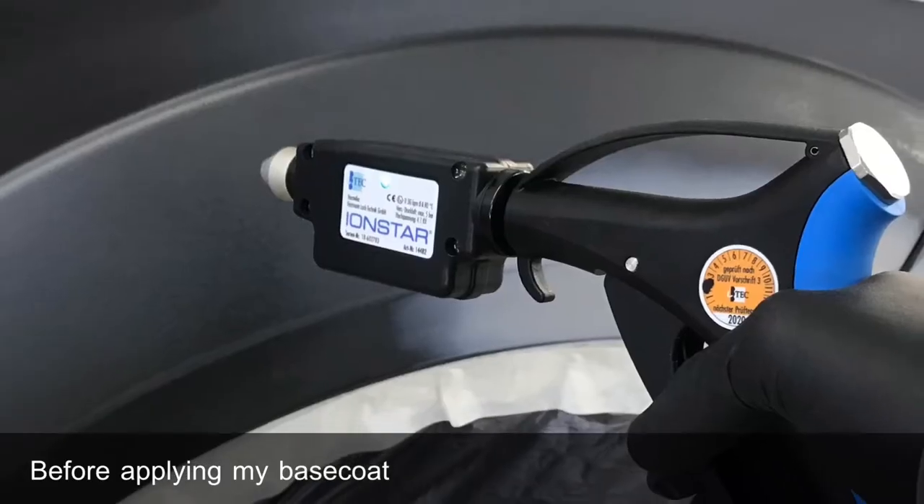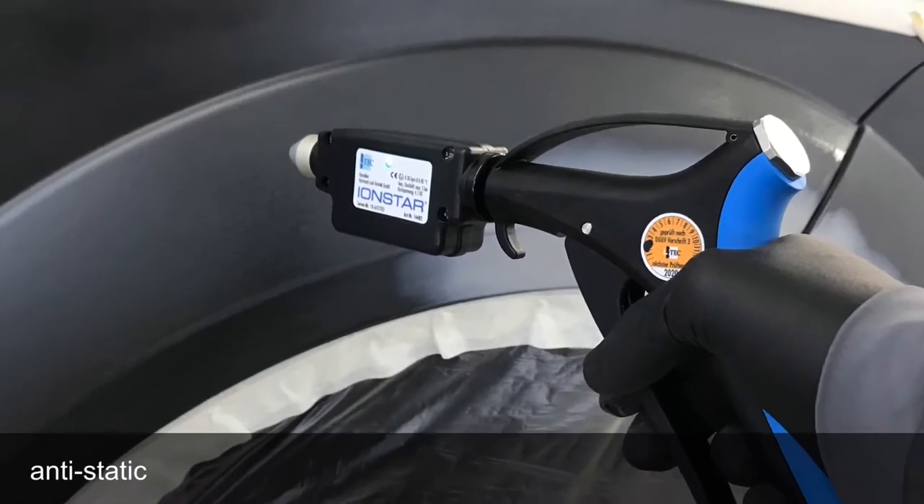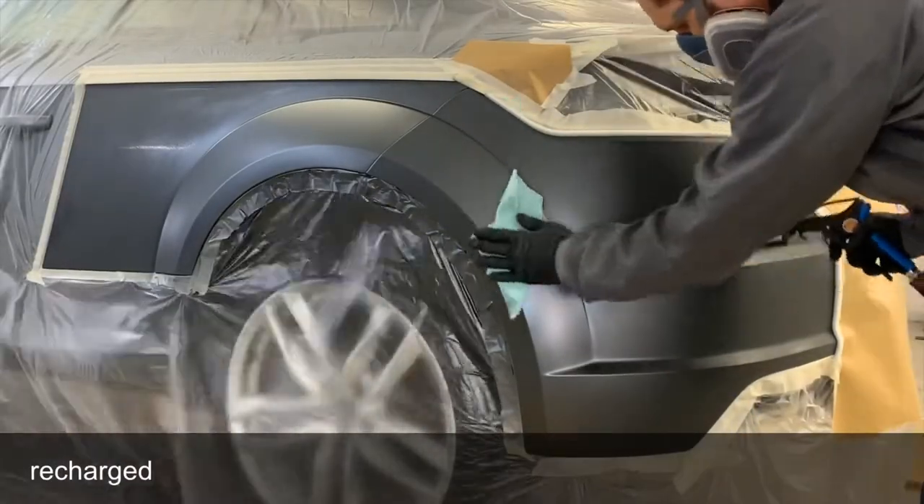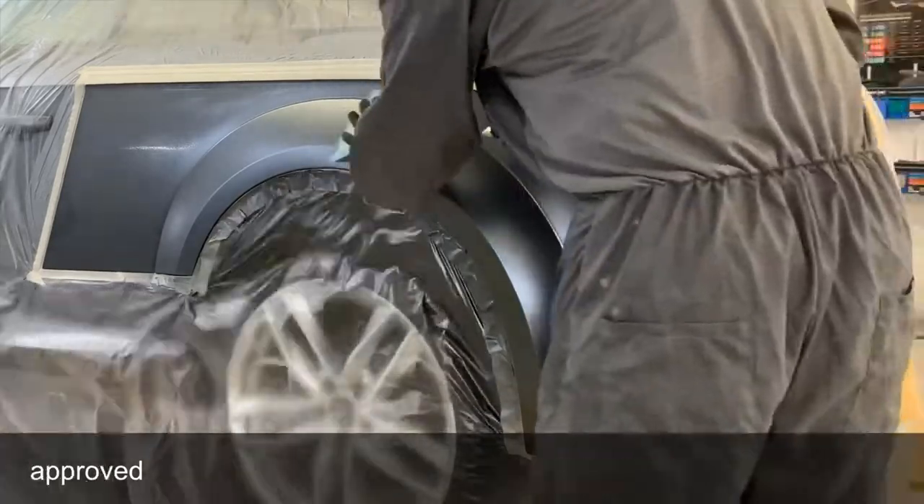Before I apply my base coat and my clear coat I always use an anti-static gun — this one is the Iron Star. It doesn't need to be recharged, just runs straight off your airline, and it's also 8x approved.